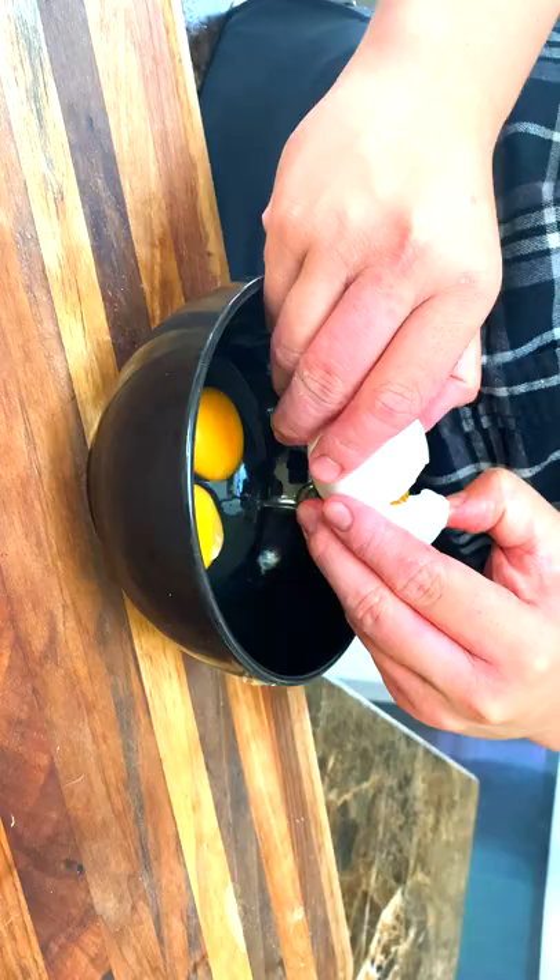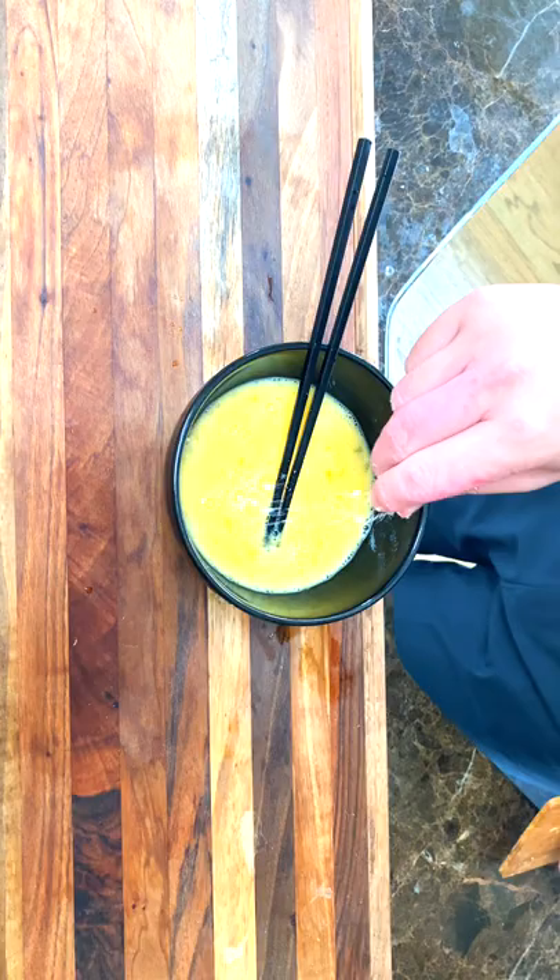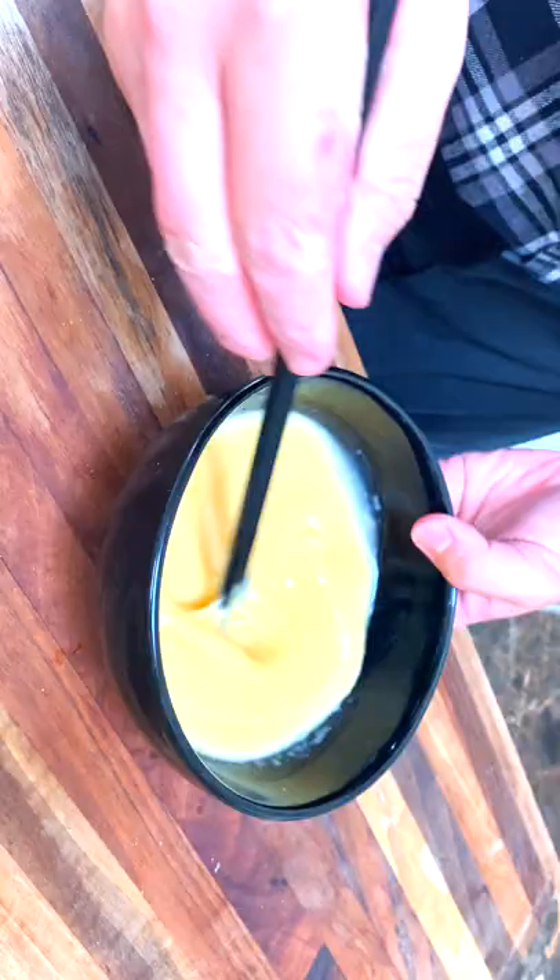Crack four eggs into a bowl. Beat your eggs until they're nice and smooth, then add in two pinches of salt and two tablespoons of milk. Whisk all that together until combined.